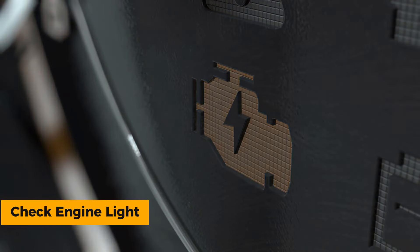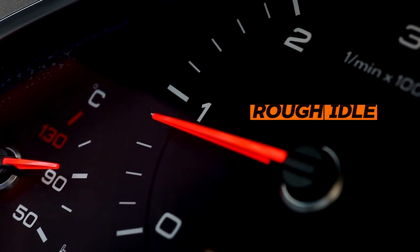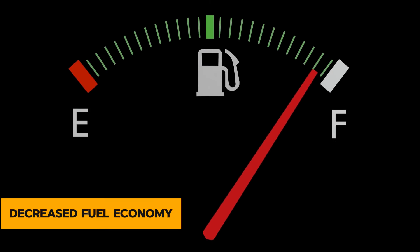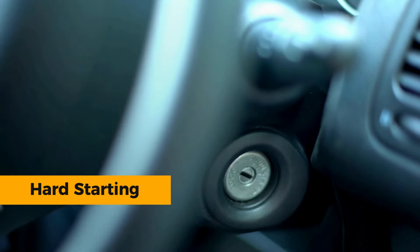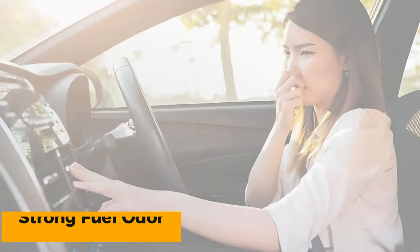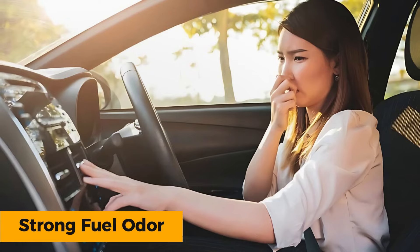Check engine light — this is often the first sign of a problem. Rough idle — the engine may struggle to maintain a steady idle. Decreased fuel economy — you'll notice a drop in your car's gas mileage. Hard starting, especially after refueling. Strong fuel odor — a noticeable smell of gasoline.